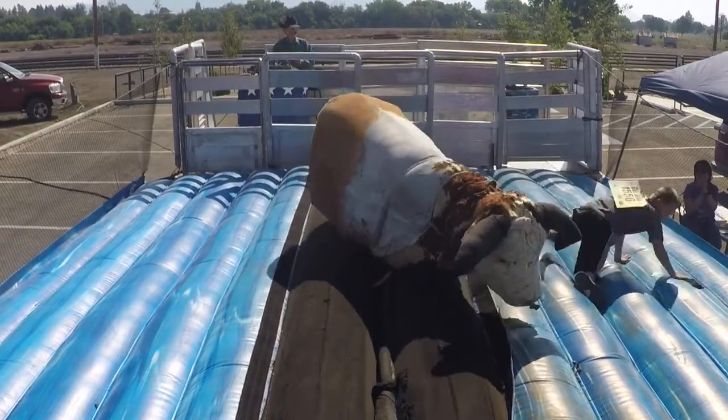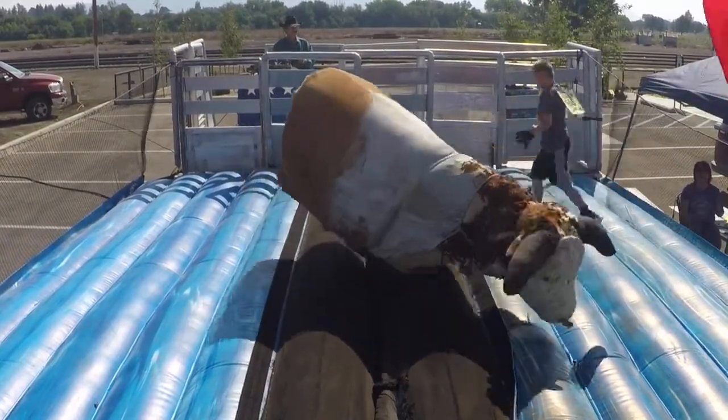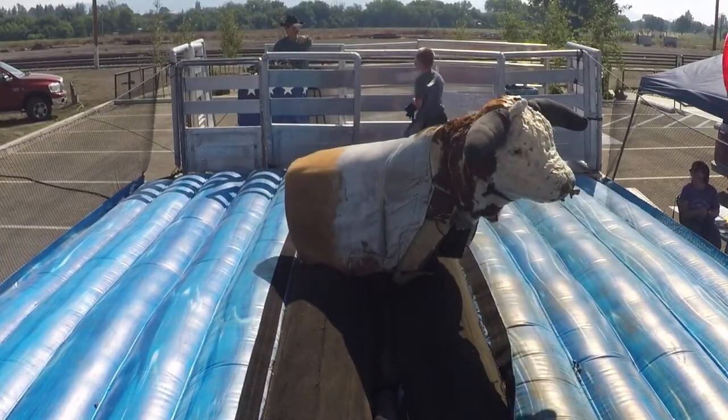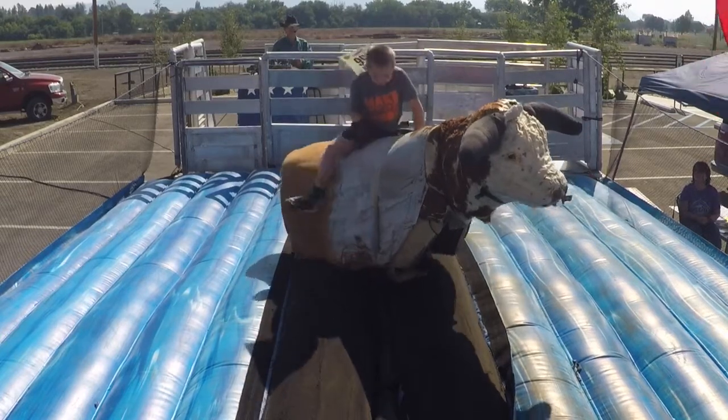Slide your bum over. Uh oh, he's gonna get you. Here, jump back on that bull. Jump on him one more time. Go ahead and do it again. There you go.